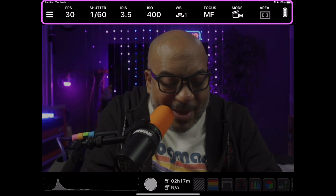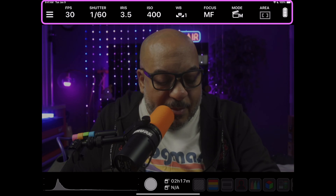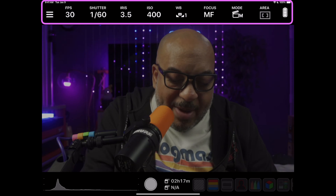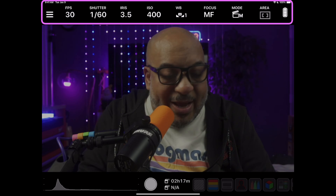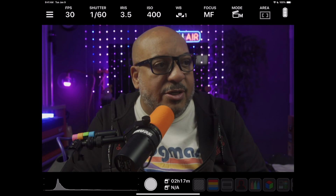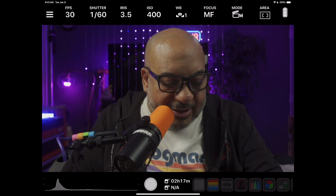As you see across the top, I can control everything from frames per second, shutter speed, iris, ISO, white balance, manual focus, which focus mode, and the focus area. You also get to see what my battery charge looks like on that particular device.